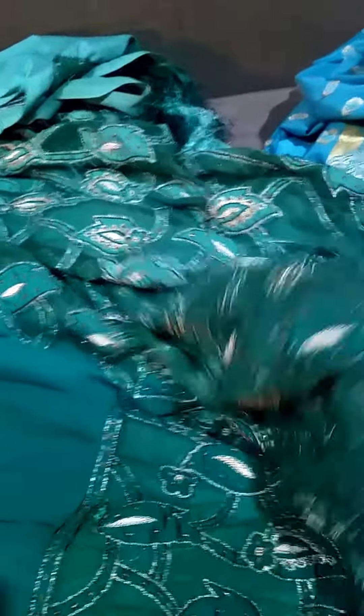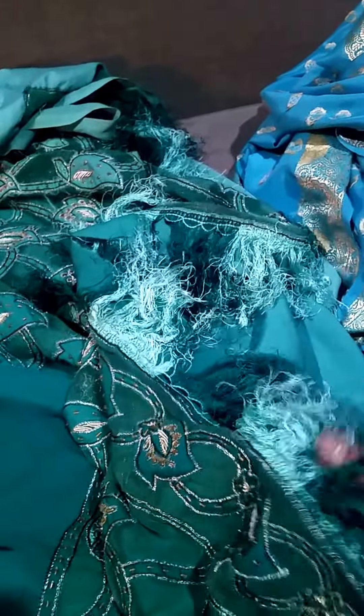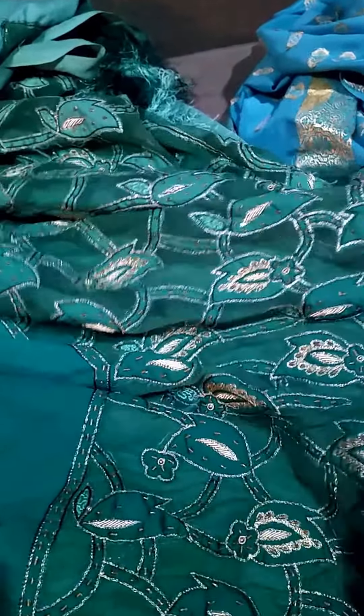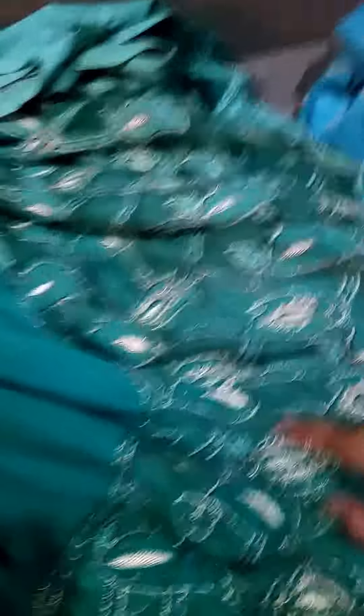I call it the green leafy sari because the design on the main part has a leafy pattern. It's got tassels on the bottom, beading with silver and a bit of gold as well. The color goes from light to dark, so it has that ombre look to it.